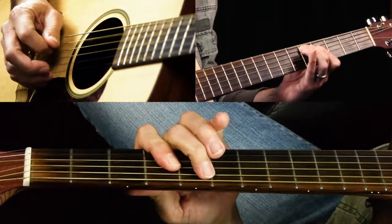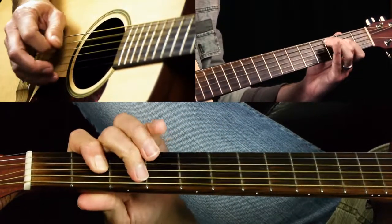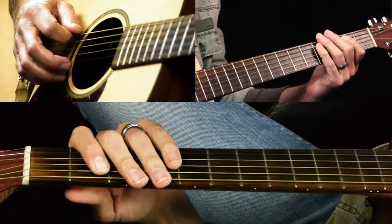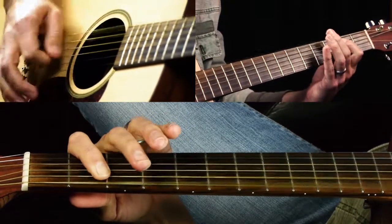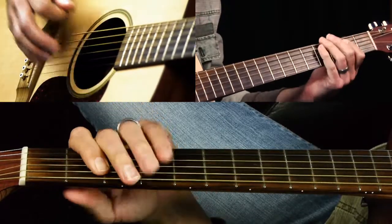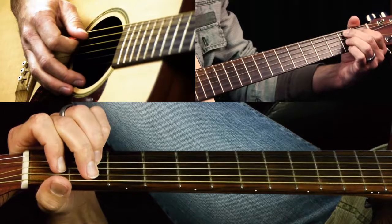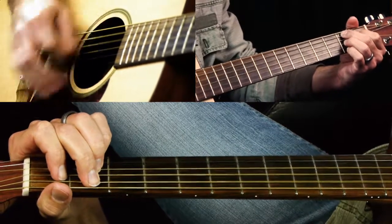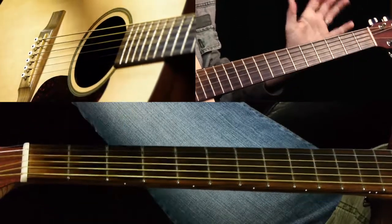In the key of E, we do B for one bar, then go back to A for one bar, and then back to E for one bar. Then there's one extra hit on the last bar — the 12th bar. The downbeat is E, and then you go to a regular B7 chord.